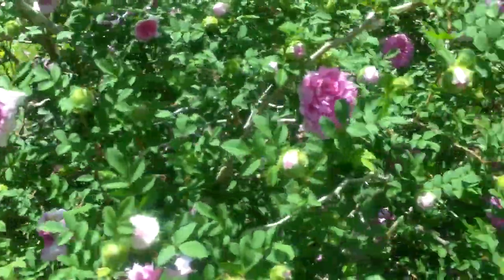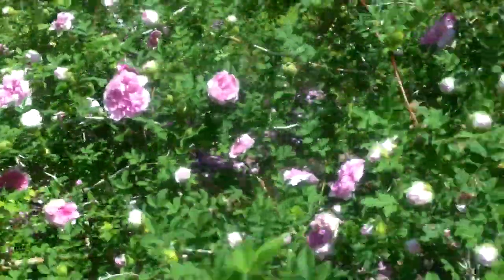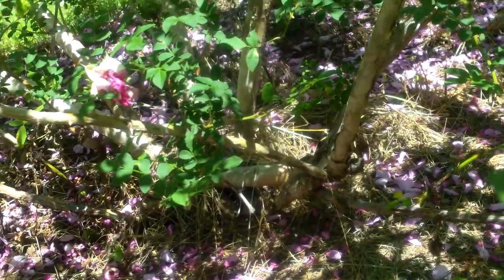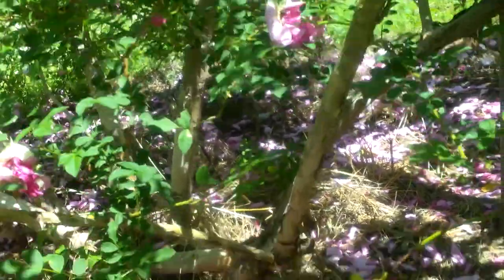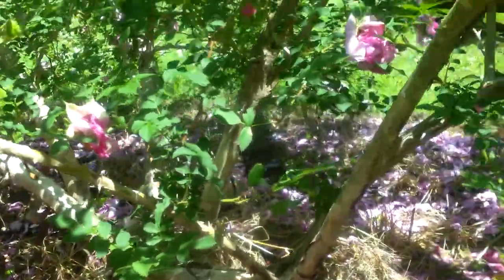The bark, what I was talking about, it exfoliates. If you can see down in there, see how the bark sort of peels off. It does sort of look like the way a crepe myrtle does.